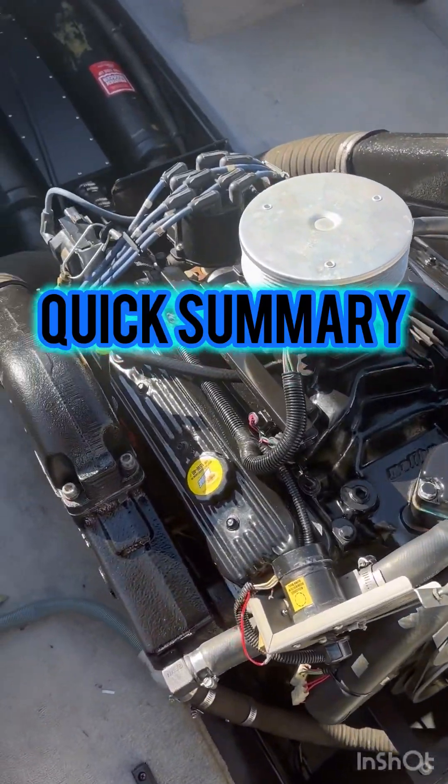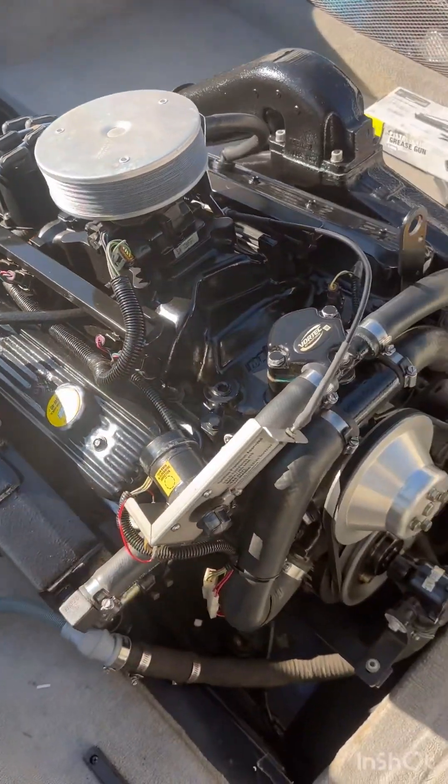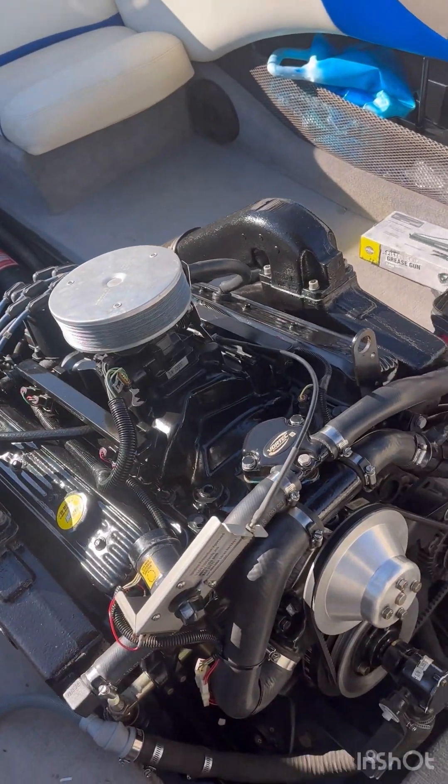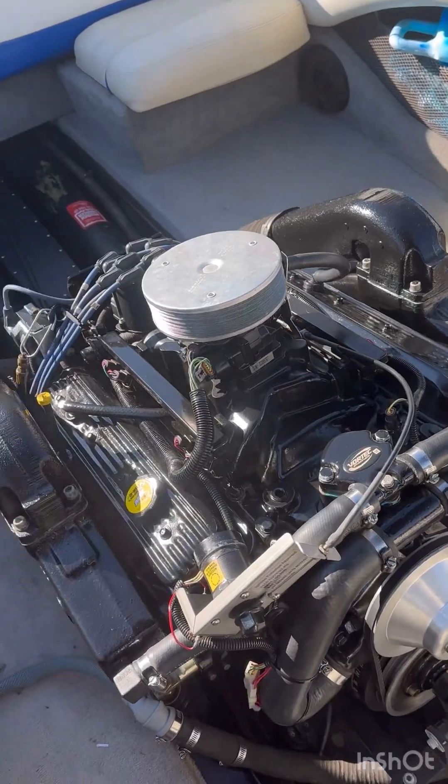So a quick one — this is an '04 Malibu Wake Setter. I did some season service. It didn't move for like a year and a half, so I had to do like everything.